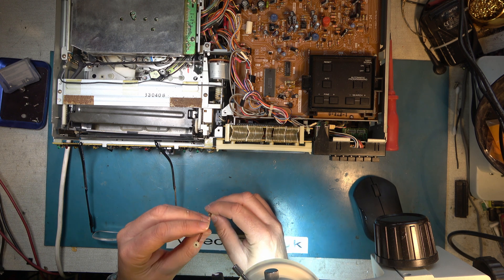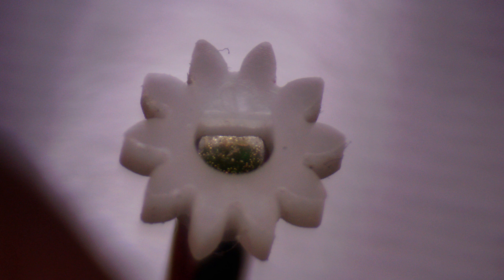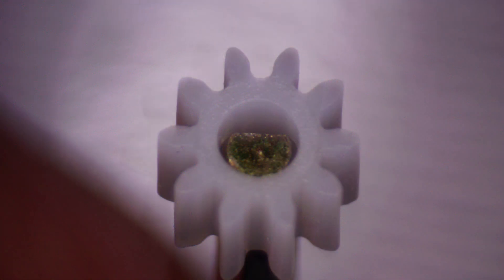That sounds like a plan. I'm going to glue that on but have it aligned properly to the other end. The way to do that is to have a look under a microscope and we'll see that the flat is aligned exactly where there is no tooth. So if I put one on the other end with the gap exactly where the flat is, then I have it properly aligned, and then I can just glue that into place.